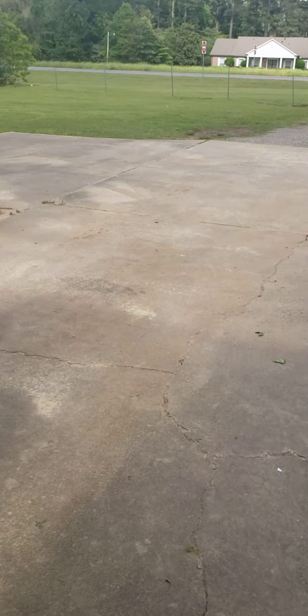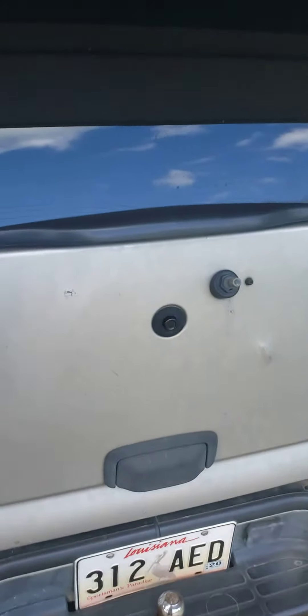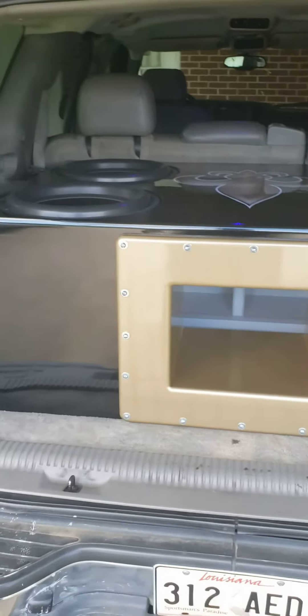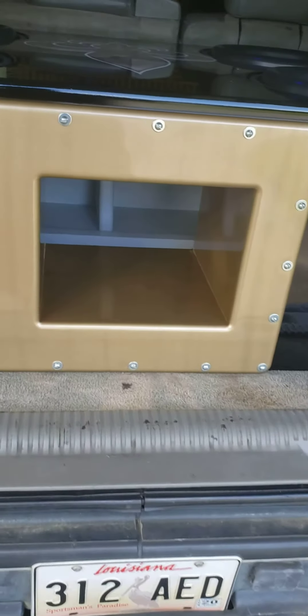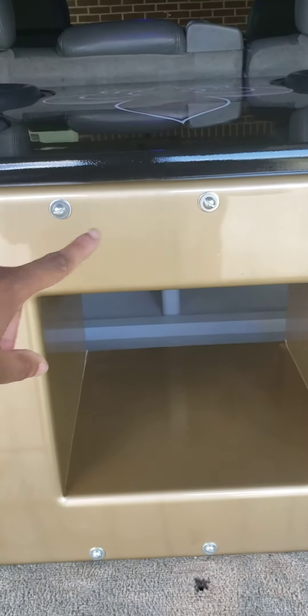What's up YouTube world, it's your boy the Audioholic. I'm back with a new video — as I told you guys in the last video, I was getting a new box, and the new box is here. Here's my new box, guys. As you can see, it's a glossy black with a gold ported insert. The port is interchangeable with these screws right here.